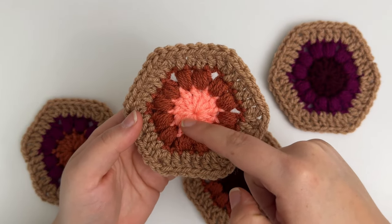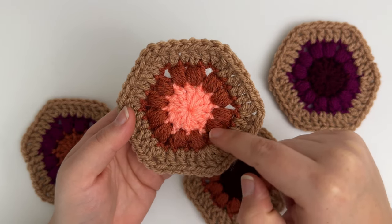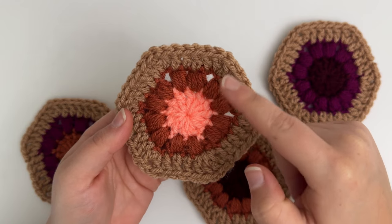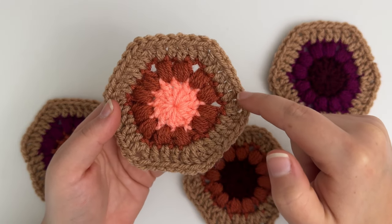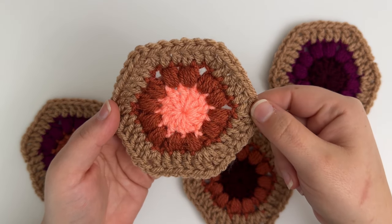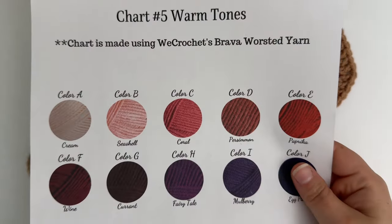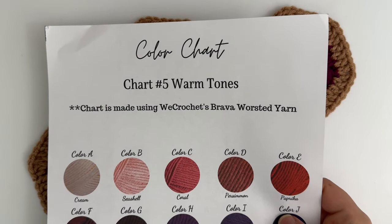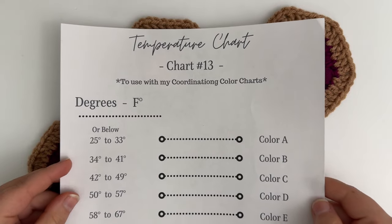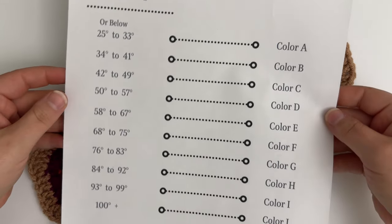For each hexagon, the center in the very first round is going to represent the low temperature of the day. The second round, which is the puff stitch round, is going to represent the high temperature of the day, and the third and final round is going to be my border color. You don't have to use these hexagons in a temperature blanket — that's specifically what I created them for — but you can make any type of blanket you want. If you're wanting to make a temperature blanket and are looking for free color charts and temperature charts, be sure to check out my blog because I have free PDF downloads for multiple color charts and temperature charts that will work in different areas where you may live.